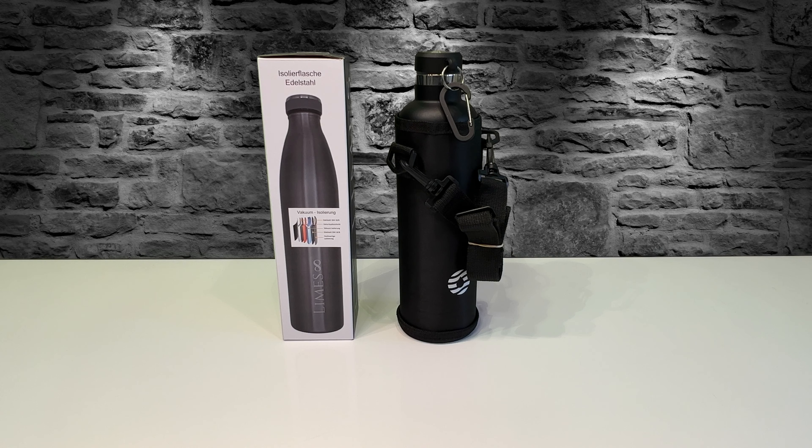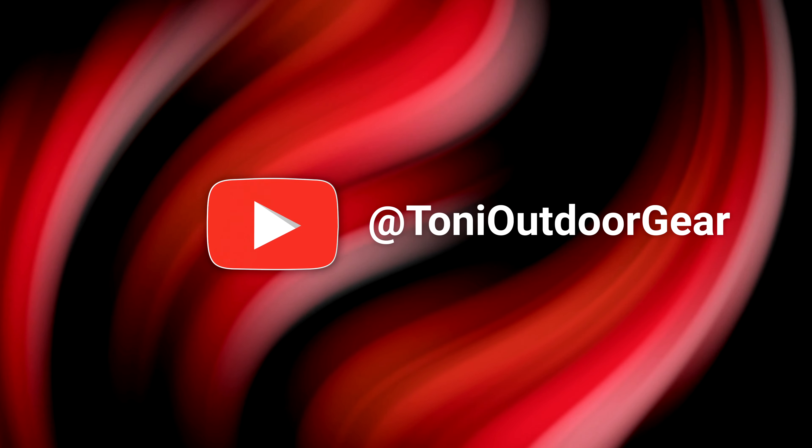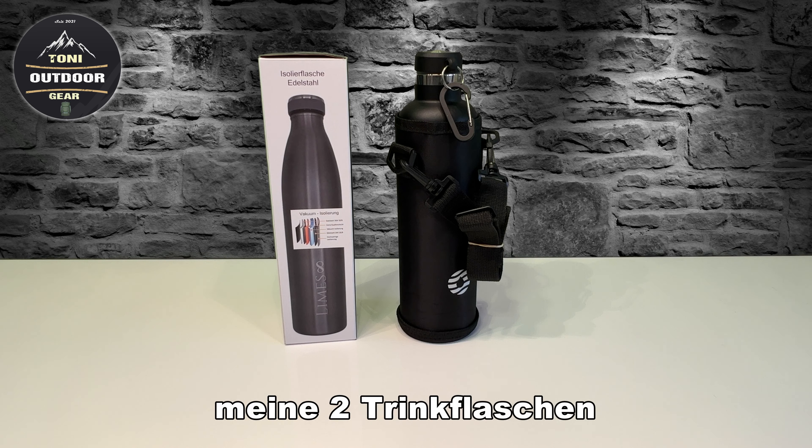Hello and welcome to my new video. Today's video is about these two drinks. Hello and welcome back to the video. Today's video is about your questions. I get very often questions from you asking which things I use.